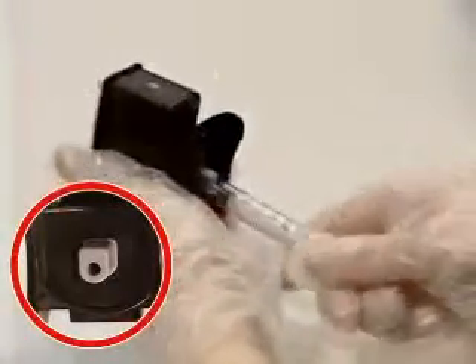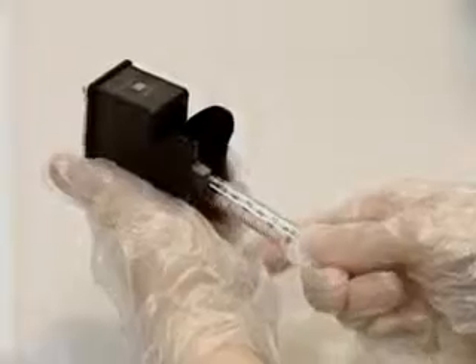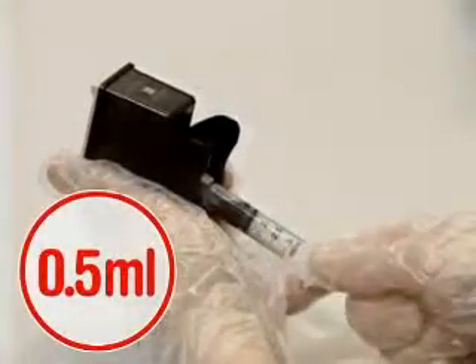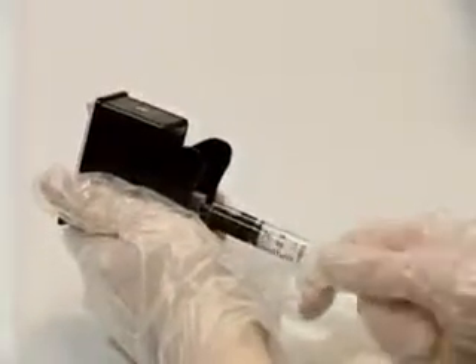Connect the supplied suction syringe to the rubber hole on the bottom of the refill clip, and slowly suck out about 0.5 milliliters of ink, then remove the syringe.